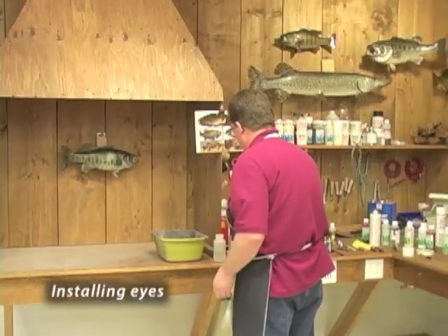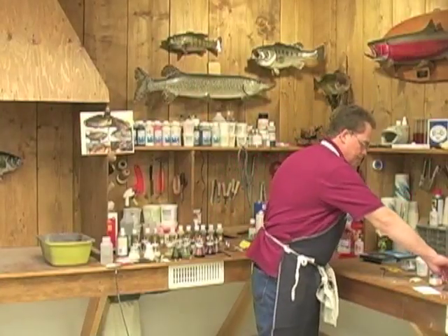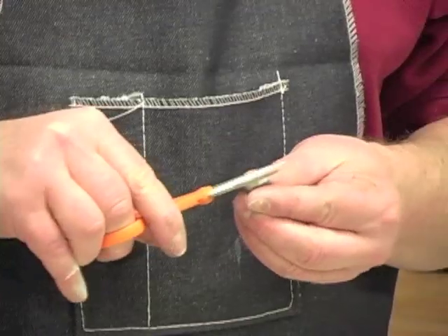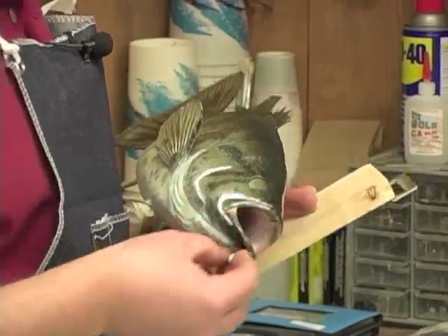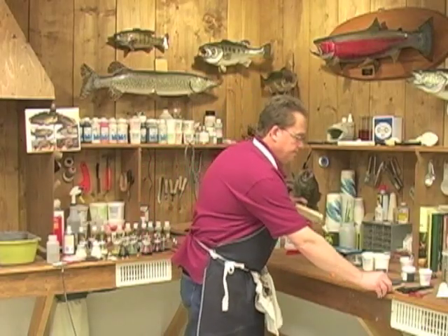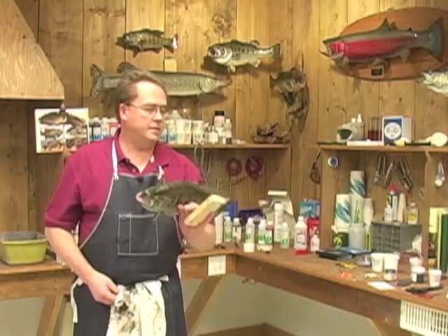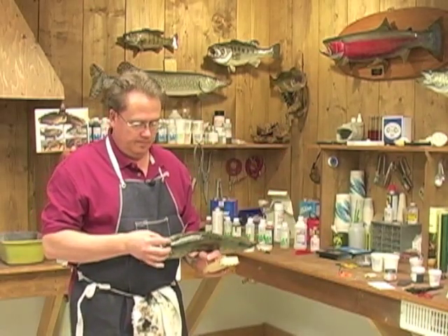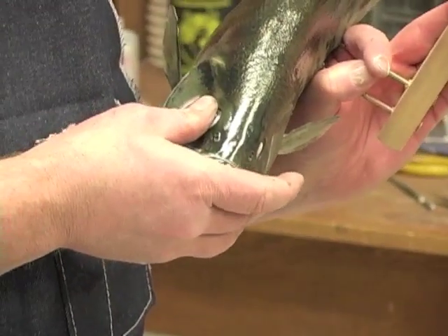Now we're going to go to the eyes. That particular head takes 12 millimeter. We take the flex size and trim off the little edge they usually come with. Mix up some Magic Sculpt — a pea-sized piece for each eye — and press it right in the center. We've got our eyes ready to set. Take the first one, line it up, make sure the black pupil is pointing forward, and squeeze it in there.